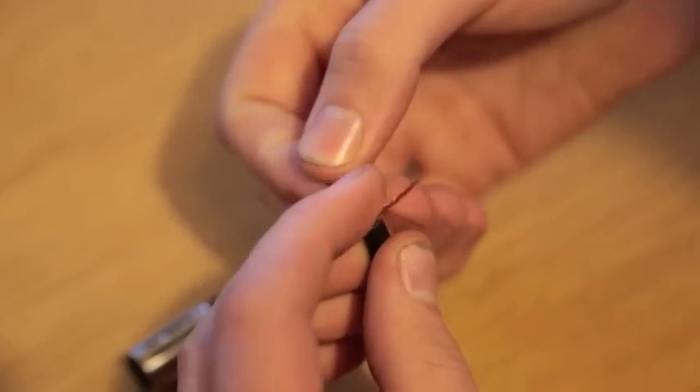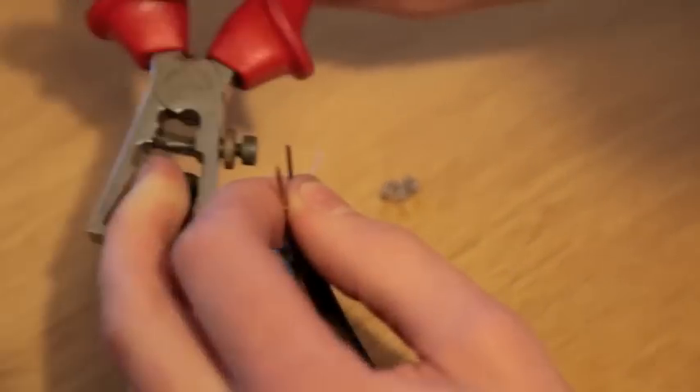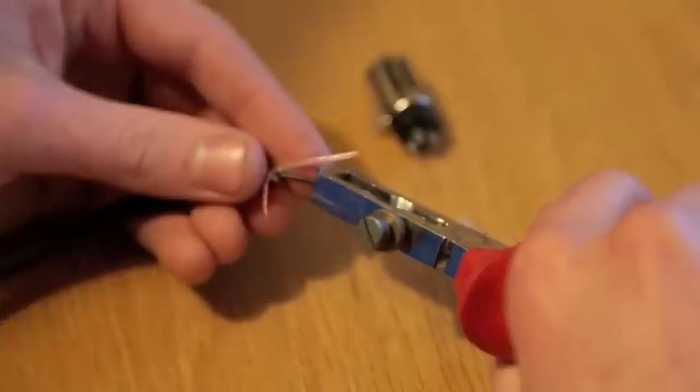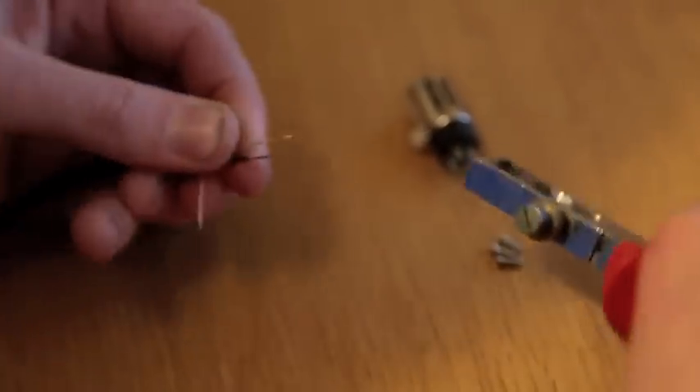We now have a black and a white wire — sometimes it might be a black and red wire. Your black is your negative and white or red is your positive. Expose the ends of both wires.